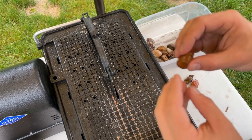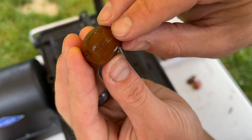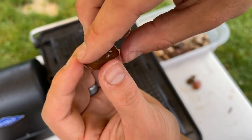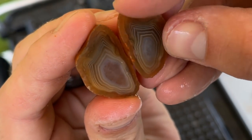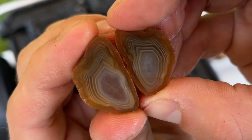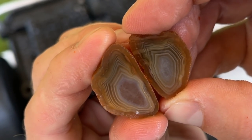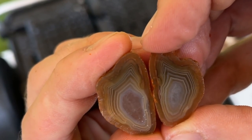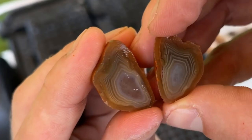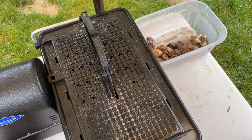And then this little beautiful orange nodule — this is stuff you find all over the place. Check this out — what beautiful banding is inside of that! Oh, I love that. So happy with that. Sweet, sweet, sweet!